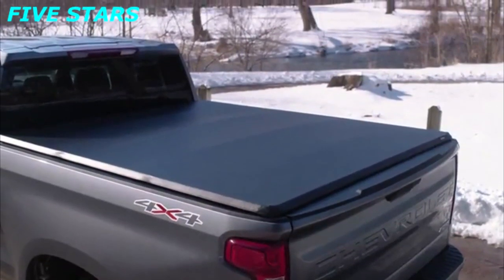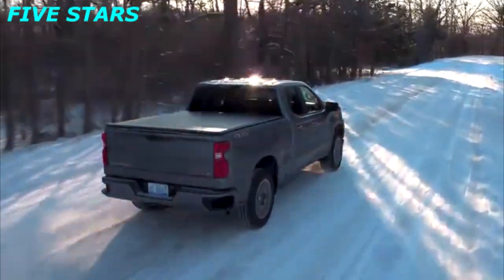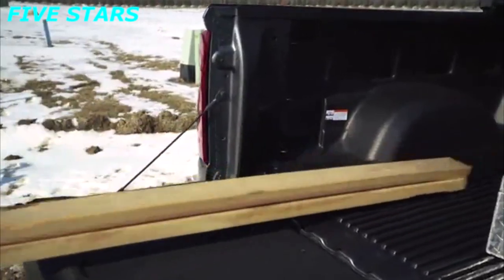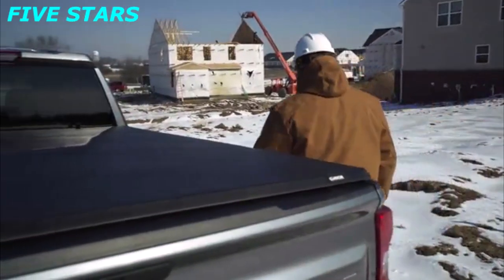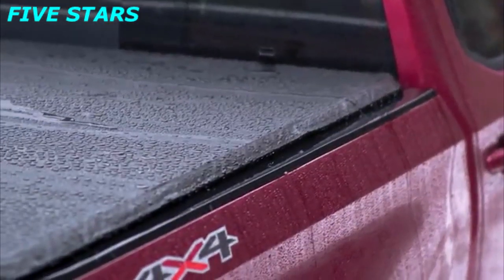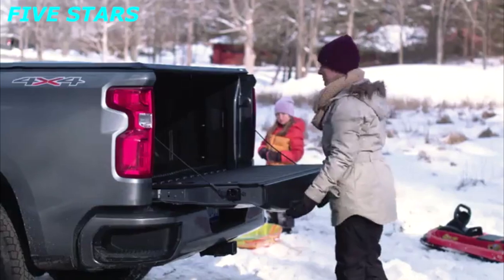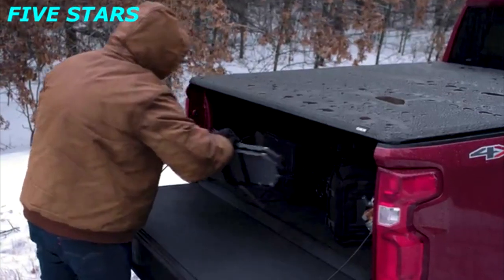It sits low on your truck bed. Its soft curves and sleek design create a smooth, contoured look that completes your truck. The tailgate has to be down to open the cover, so when the tailgate is locked, our cover seals the truck bed shut — keeping weather and prying eyes out. The tailgate can still be opened and closed with the Gator ETX closed, so you can still get to your stuff while keeping out the elements.